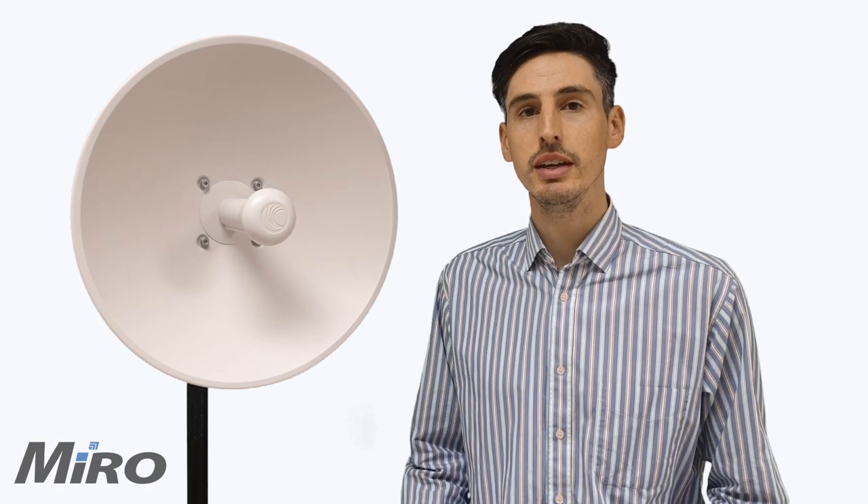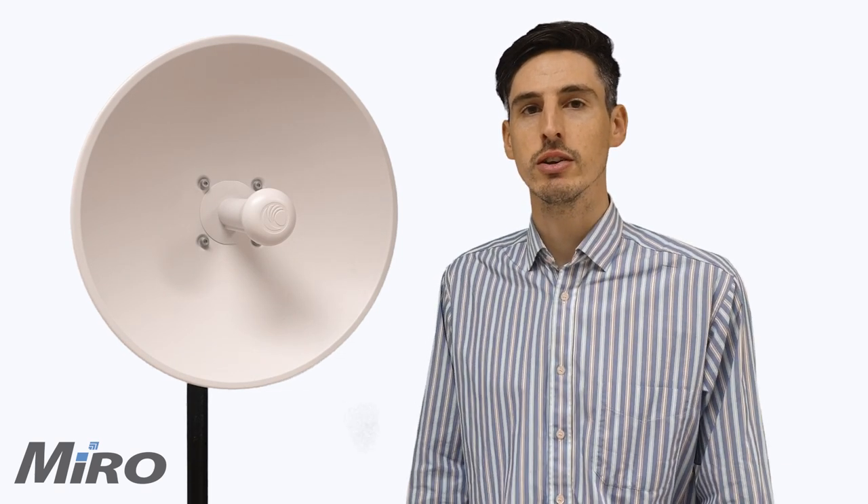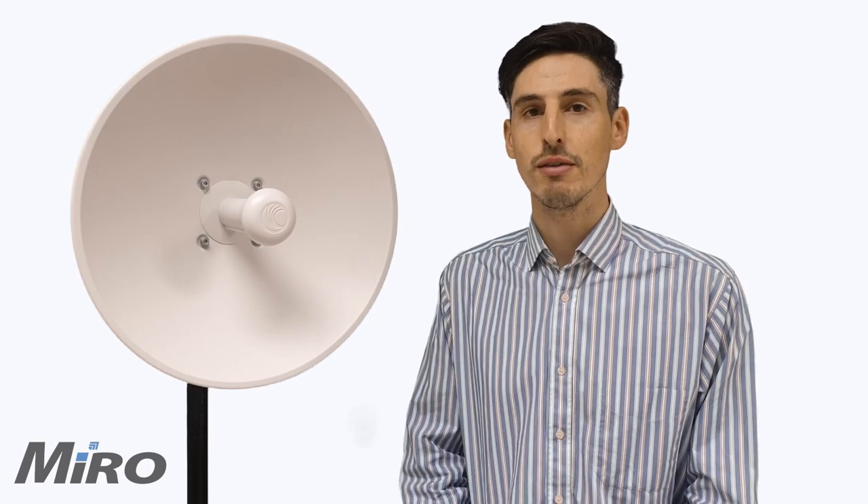Hi, I'm Shol and this is the Cambium ePMP4300-25L, designed specifically to bring 802.11ac Wave 2 technology to the forefront at a lower price point than ever before.